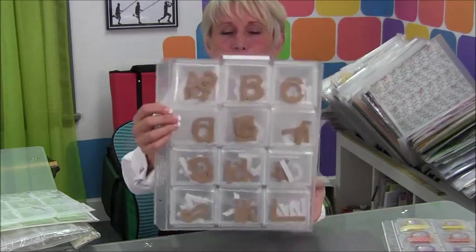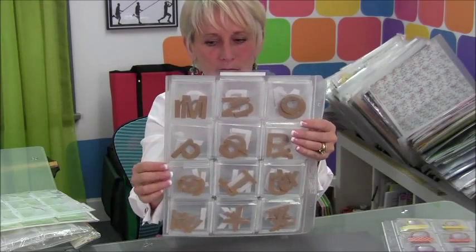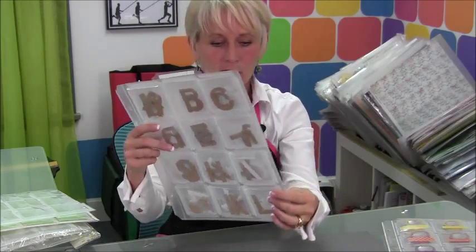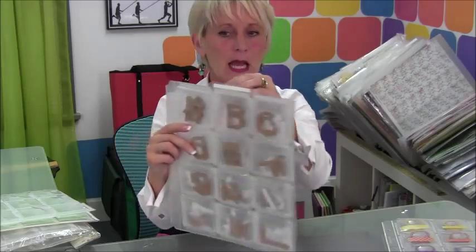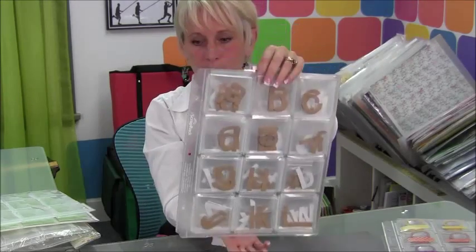Another great thing this can be used for is chipboard letters. Chipboard is big and bulky, and this will hold an entire set of chipboard letters — ABC all the way down to XYZ. Tabbed at the top, you can put that paper in the middle, so great for chipboard.